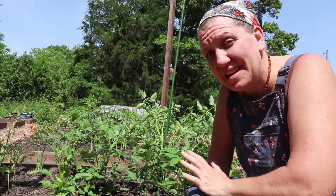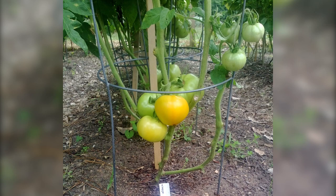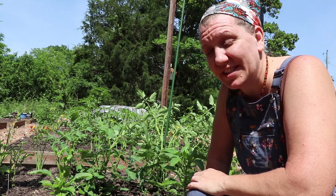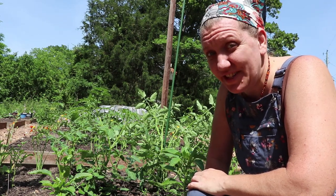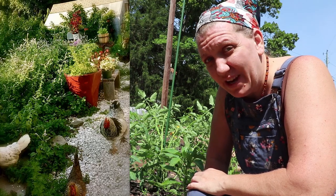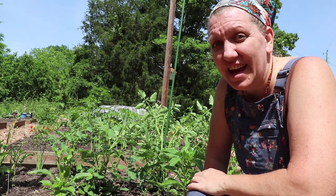My advice may differ from some of the other advice you've received online. I have been growing tomato plants for over 40 years — literally. It was my job as a young child to take care of the tomato plants, and the very first thing I planted when I moved away from my mother's homestead was tomatoes. They are my favorite and I'm very passionate about tomatoes.